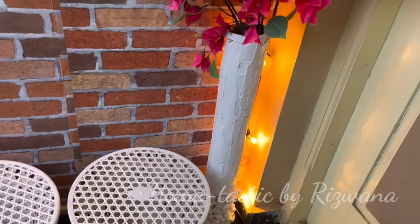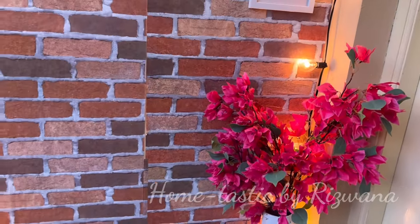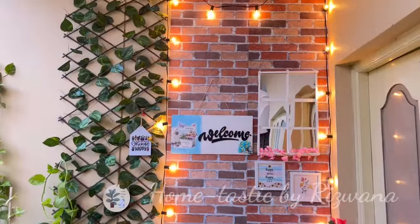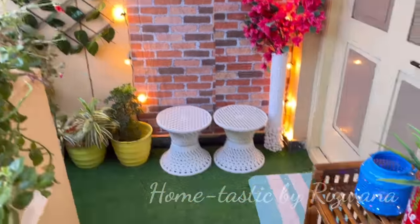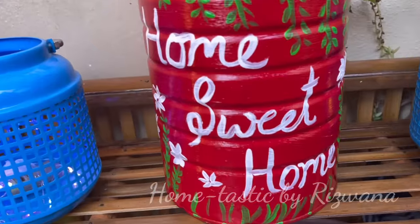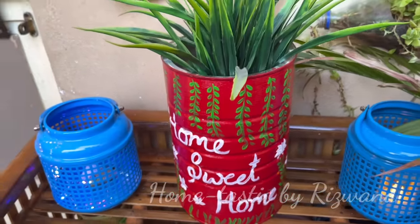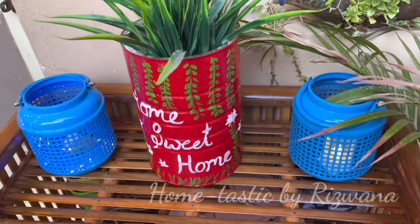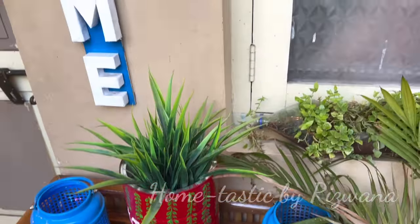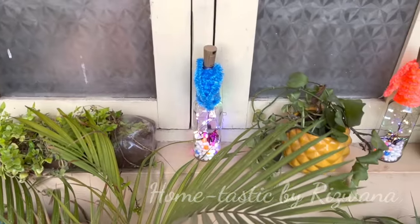This floor vase with the bougainvillea is so beautiful and looking so dreamy — I am in love with this makeover! I believe this is the best makeover I've given to my entryway so far. Moving ahead, here is my bamboo rack with my DIY flower pot and two lanterns — this rack is just for decoration purpose. Above this I've attached the 'HOME' DIY sign.